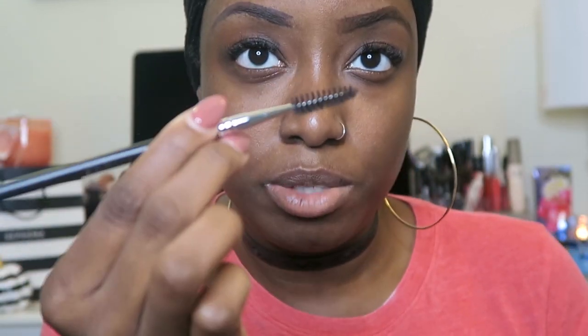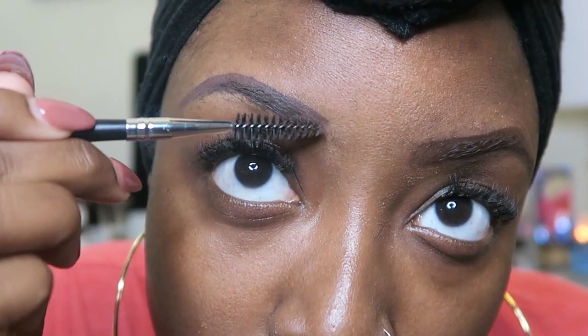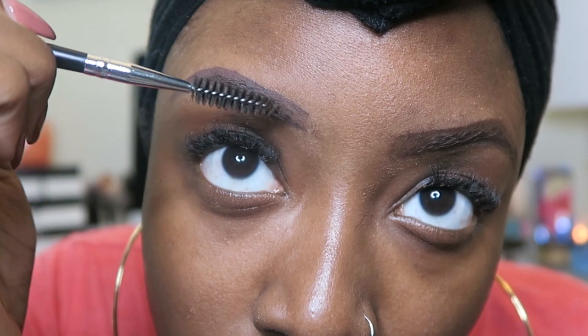I'm going to dip into the pomade, then groom my eyebrows. Start at the bottom, go above, do the same — it's thick so it comes on really nicely. Then I'm going to use my spooly and brush to the part where you don't see any eyebrow color, and brush it so it can look as natural as possible.